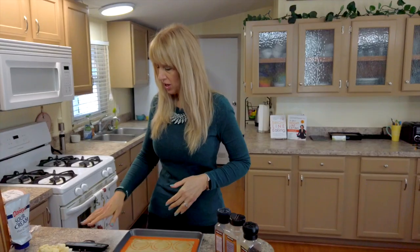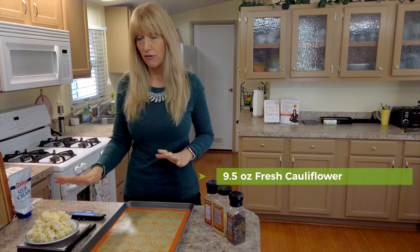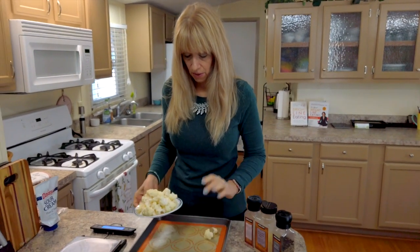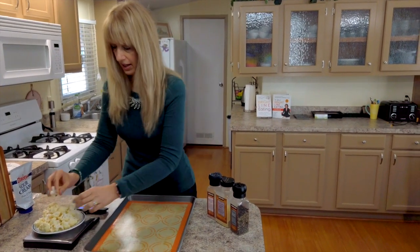You will want to have 9.5 ounces of fresh cauliflower measured on your scale. We want to go with fresh and not frozen because we'd like the cauliflower to keep a crispiness as it roasts. We're going to transfer our cauliflower onto our baking sheet.